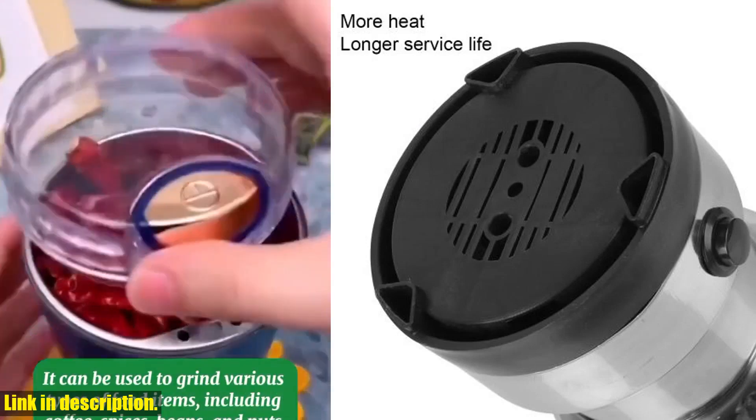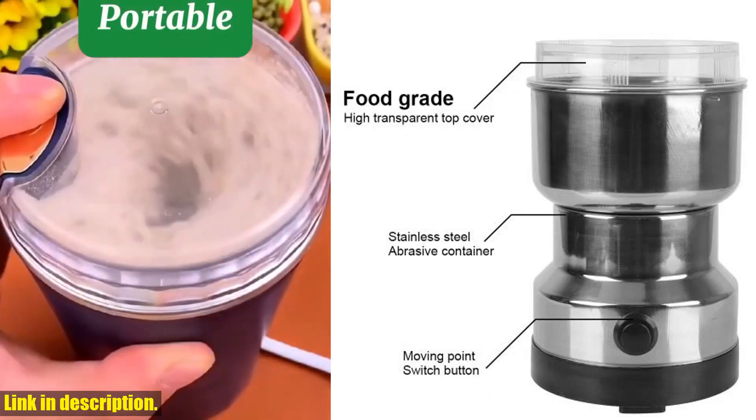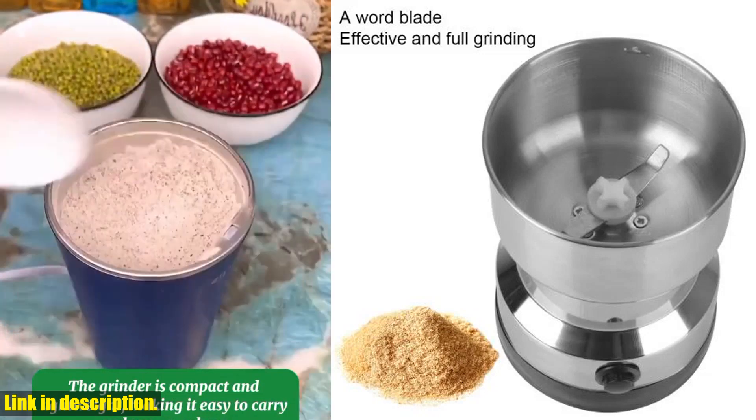Today, we're talking about the Nuts, Beans, Spices, Blender, Grains, Grinder Machine — an Electric Coffee Grinder for Home Kitchen with Multi-Functional Coffee Chopper Blades. This electric mill is an absolute game changer for any kitchen.